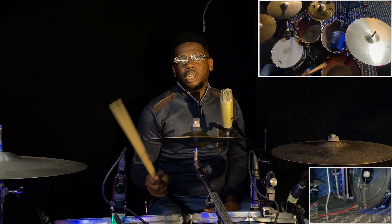The next exercise we are going to be doing is the same six, but now we are placing the first two notes on the rack tom and keeping the remaining four on the snare drum. We are going to have two variations of that, and this is the first variation.